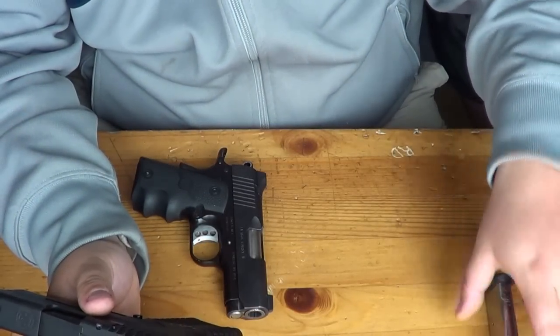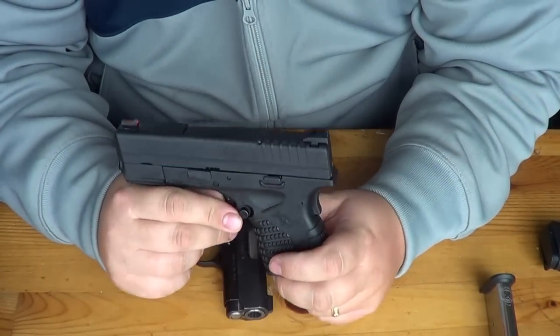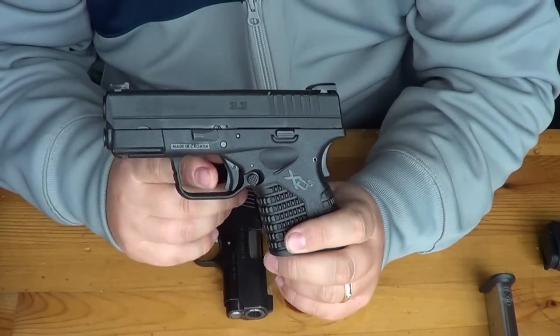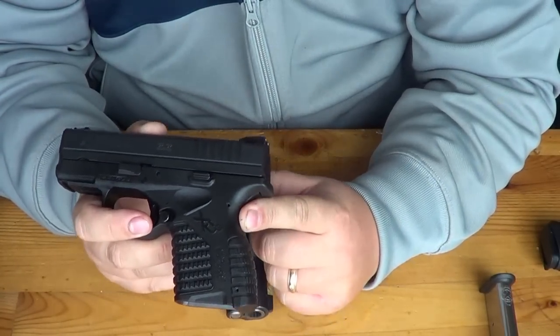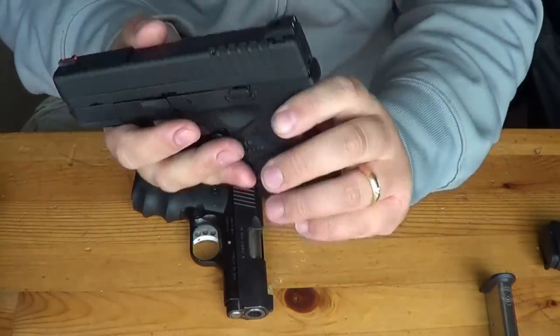That is nice of Springfield to do because so many gun manufacturers nowadays are not giving you enough magazines. It does rely on a beaver tail safety and a trigger safety, very similar to Glocks, if you're familiar with Glocks or other XDs. You have to have the beaver tail engaged to fire the trigger. Let's go ahead and show you how that trigger works.